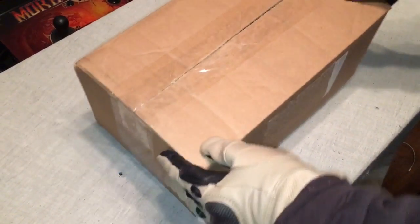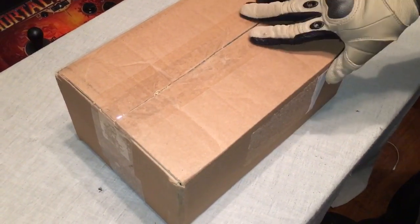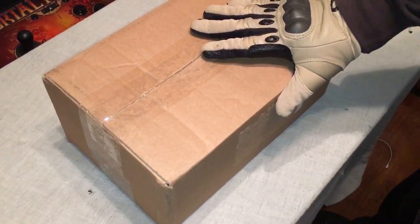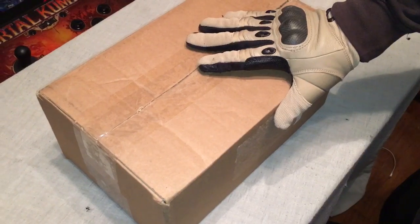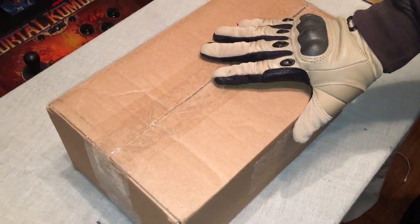Hey YouTube, it's AST Razor64 back again with another unboxing. This is airsoft related — I've been meaning to get some airsoft videos out there, and this is my first unboxing of the year 2016. As you can tell from the title, it's the FN57 from Tokyo Marui. I did order from AirSplat.com.